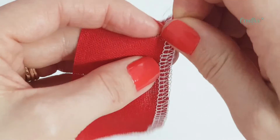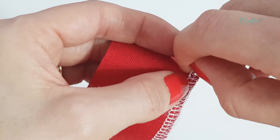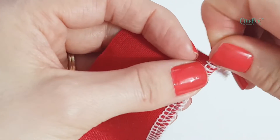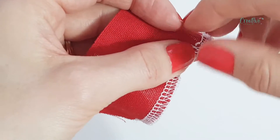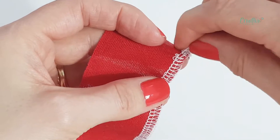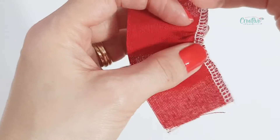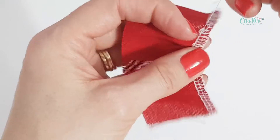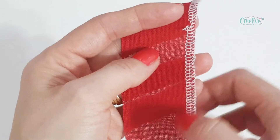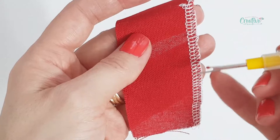Then let's do the second tail — I just pull the thread as much as it will let me. Success, I managed to take out the whole thread! If it breaks while you're pulling, that's not an issue. You just do the same thing again with the seam ripper — you just cut the thread again and repeat the steps.